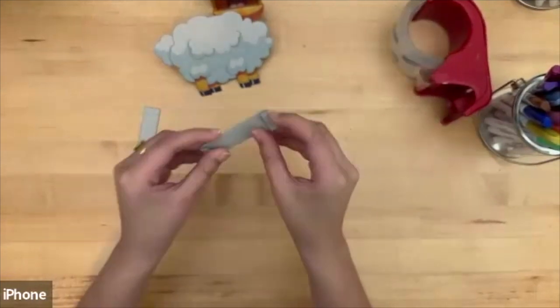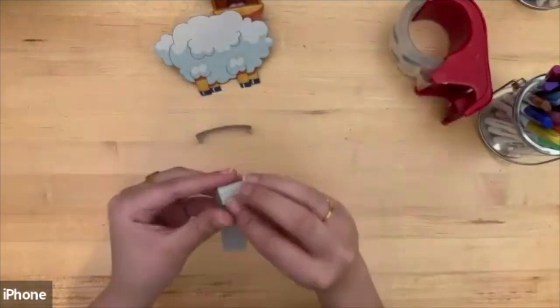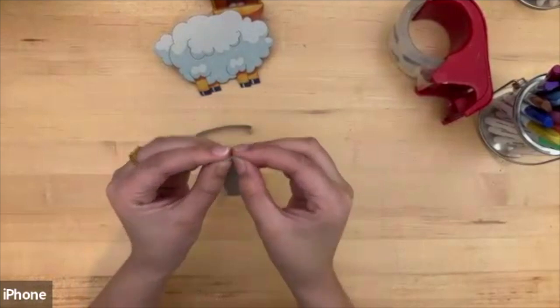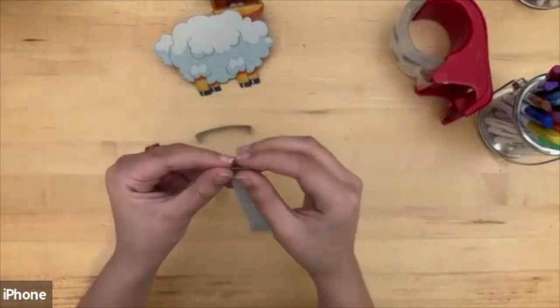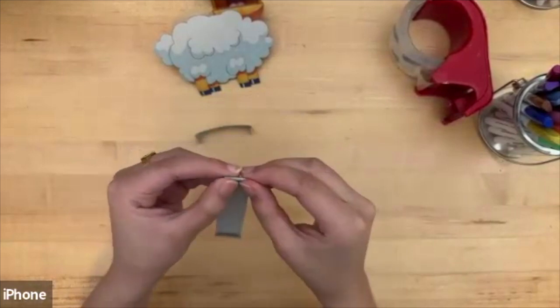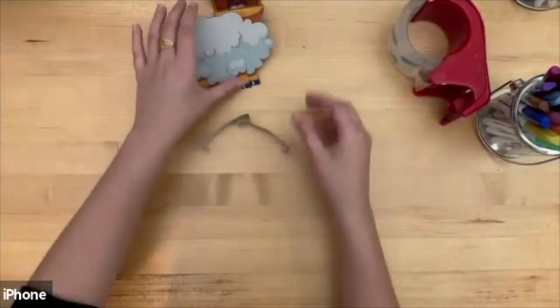Fold it back — there you go. Fold these back and do the same with the other one, just like this. Fold that and fold this. These are going to be where our fingers go on the back of the puppet.